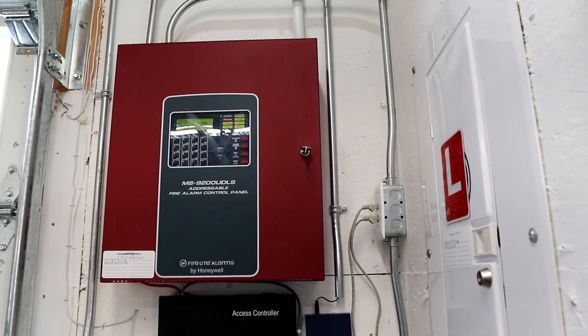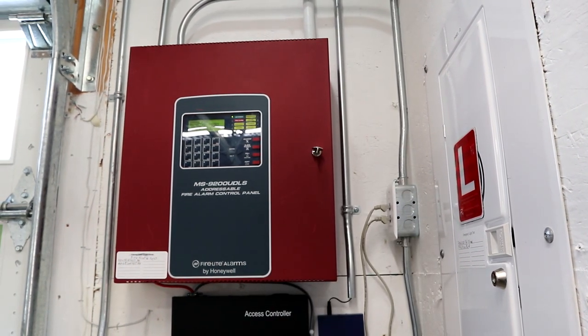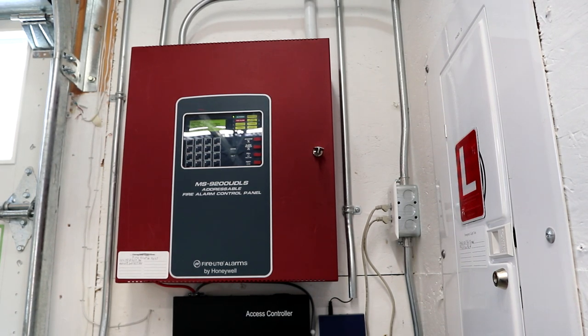You thought I was going to get to show you guys testing — nope, that's going to be in my new system test video where I test the whole new system. I'm sure you guys will be looking forward to that one, and I'm going to make you wait. That's it for this video. If you enjoyed it, make sure to hit the thumbs up button, and if you haven't already make sure to subscribe. Leave any comments down below. Thanks for watching.